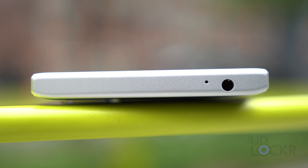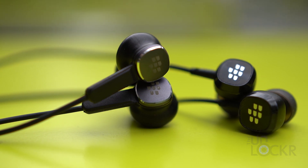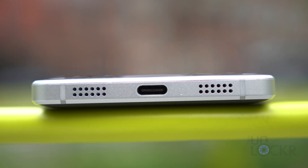At the top, we have our 3.5mm headphone jack, and the device will come with a new set of BlackBerry earbuds that now have plus and minus buttons for volume and track controls, and larger drivers for better sound quality. At the bottom, we have our speaker. There are two speaker grills, but there's only one speaker — I was told this was for symmetry's sake — which supports HD audio, and our USB-C charging port that supports Qualcomm Quick Charge 3.0 for the giant 3500mAh battery inside.